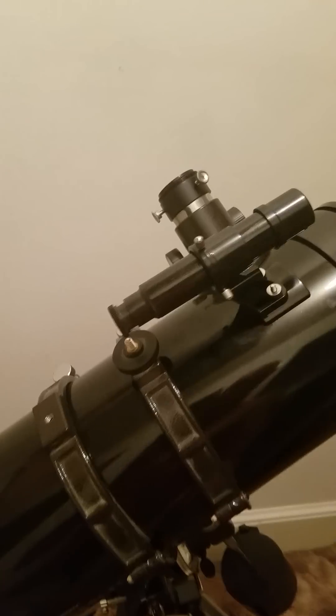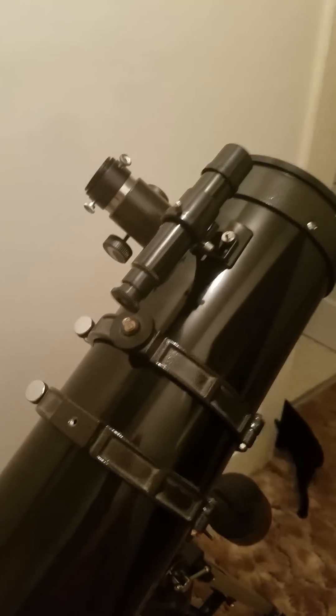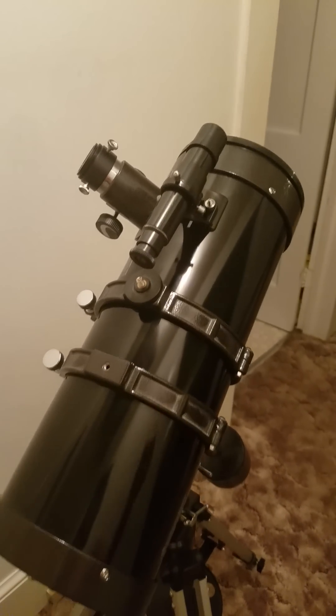It also comes with the DSLR piggyback mount, which if you are into astrophotography and piggybacking, it would be a wonderful thing to have.